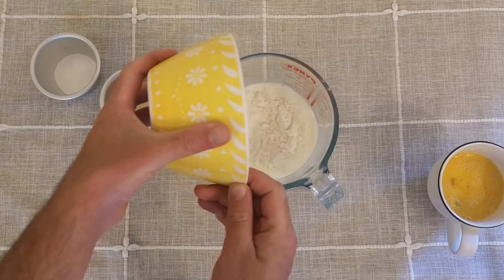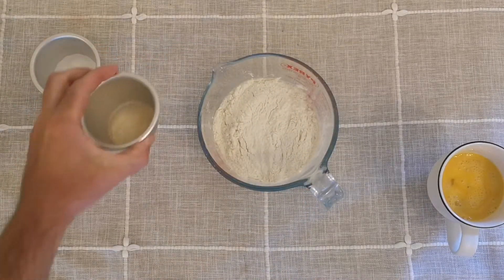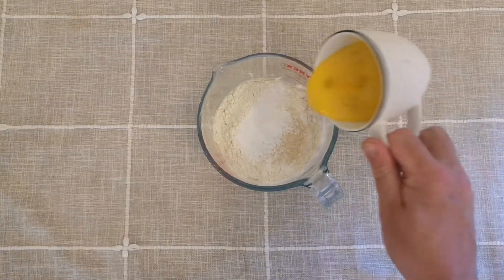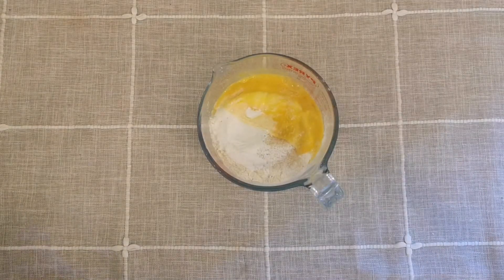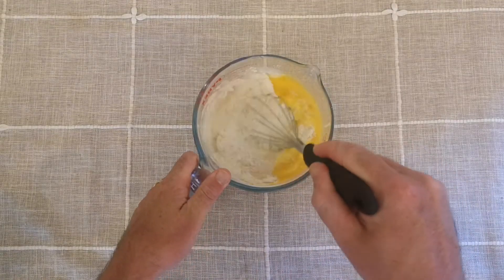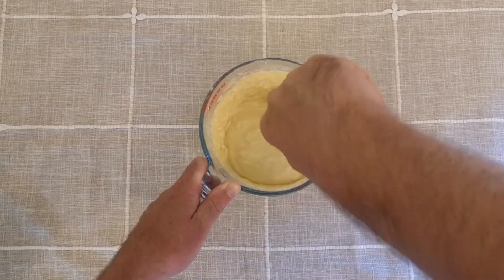Start by combining all of the ingredients together in a large bowl or jug. And here's tip number one: don't over-mix the batter. We're not making bread — we want our pancakes to be soft and fluffy, so there's no need to beat the mix because it will over-develop the gluten. It doesn't matter if the mix is still a little lumpy; if it looks something like this, then you're ready for the next step.